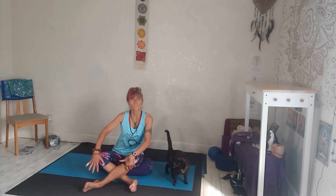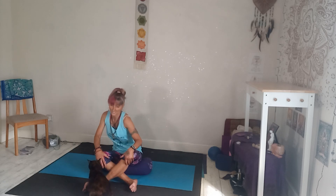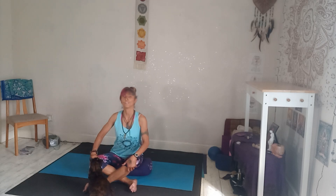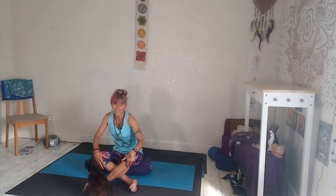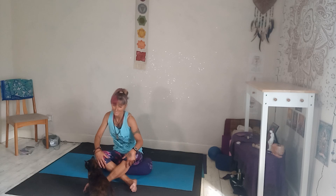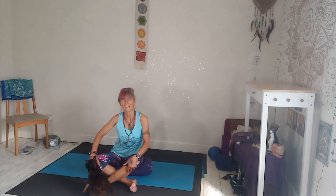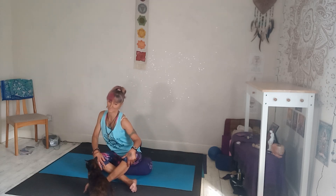Bringing your hands onto your knees, we're going to start with a Sufi grind. Imagine drawing a circle with your ribs — inhale forward, exhale around. Don't worry if your variation doesn't look exactly like mine. You can imagine drawing a circle around your tailbone, or imagine being in a jar or tunnel and scraping the inside of the jar with your ribs. Just try and relax, because when you think 'I don't know if I'm doing it right, I feel really silly,' that's when it becomes wooden and doesn't feel good.